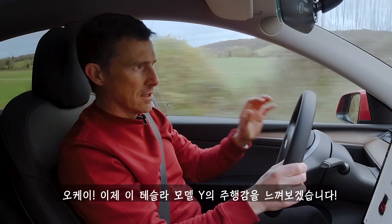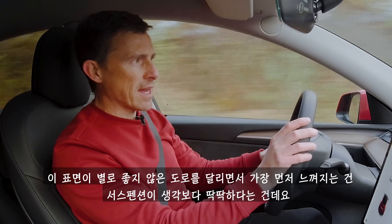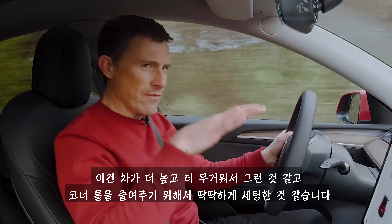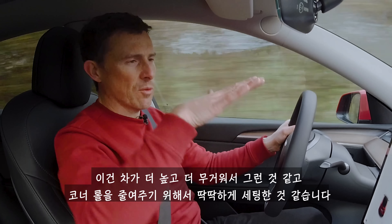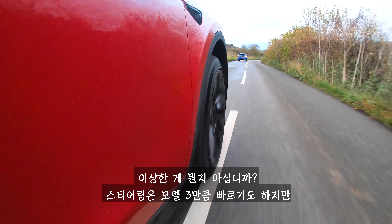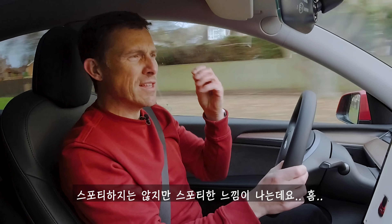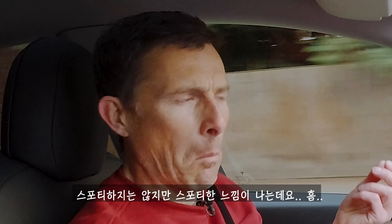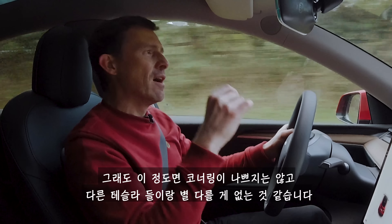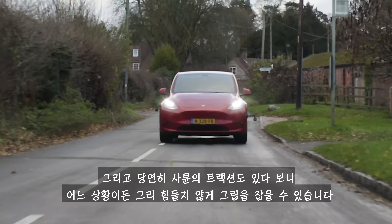Let's see what this Tesla Model Y is like to drive. On slightly bumpy roads the suspension feels a little firmer than I'd expect — firmer than the Model 3 — probably because it's taller and heavier, requiring stiffer springs to reduce body roll in bends. The steering feels just as quick as the Model 3's, but because it's a bigger, heavier car it doesn't respond through the rest of a turn as well, giving a slightly false sporty feeling. That said, it still goes around corners okay with good point-and-squirt character and four-wheel-drive traction.